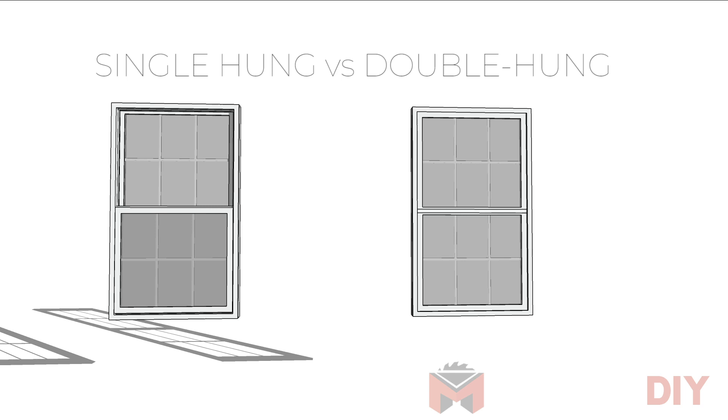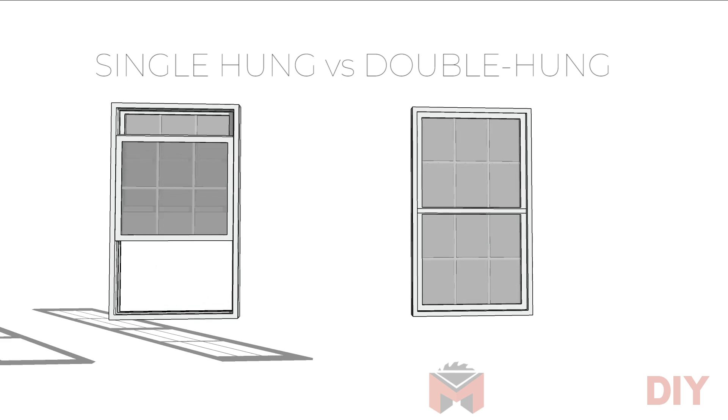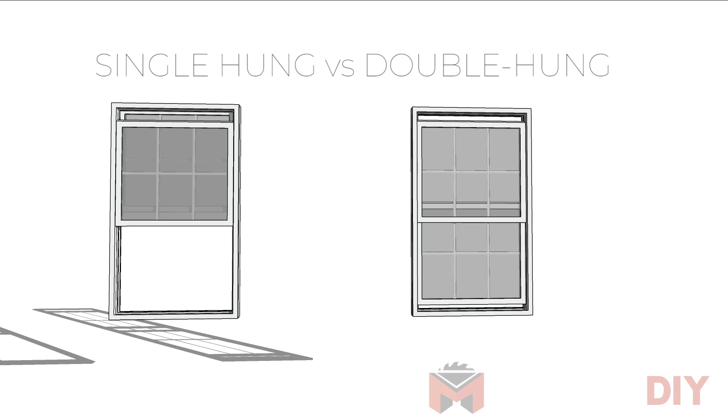Now, in this case, these are considered new construction single hung windows, even though they were installed as part of a remodel. Single hung means that only the bottom sash moves up and down. In double hung windows, both the top and the bottom sashes can move.